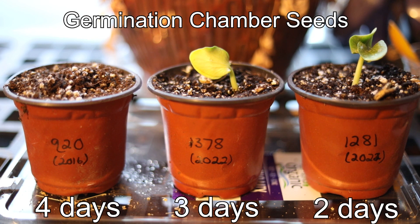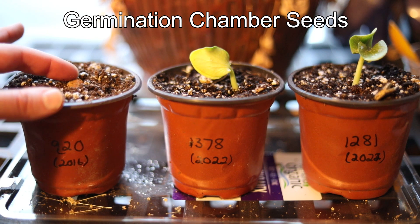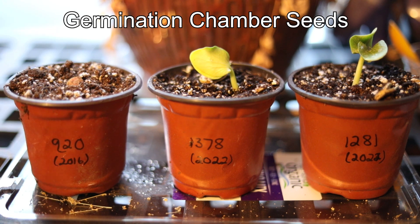You may not see a seedling in the one all the way on the left, but you can see that the soil is tented up a little bit, and if you brush off that soil, you can actually see a little seedling — or seed — there. So that's pretty exciting.